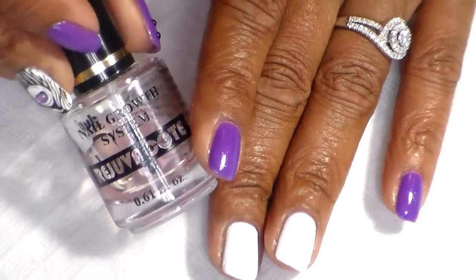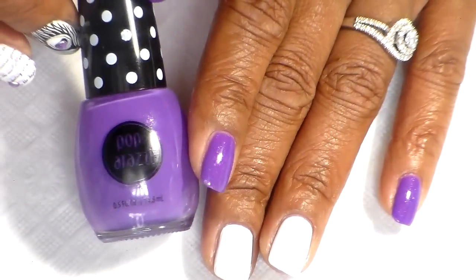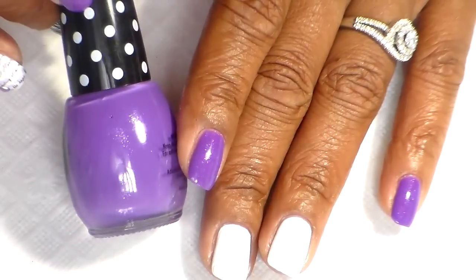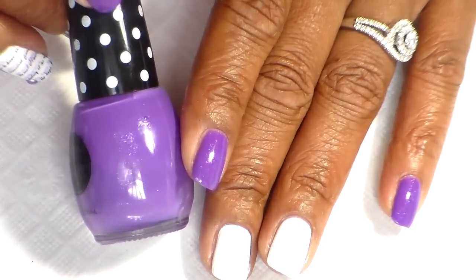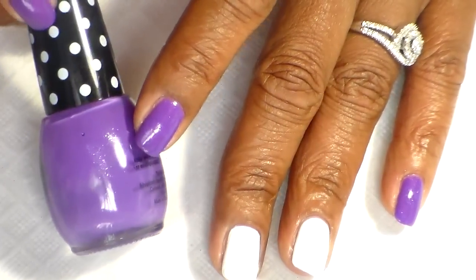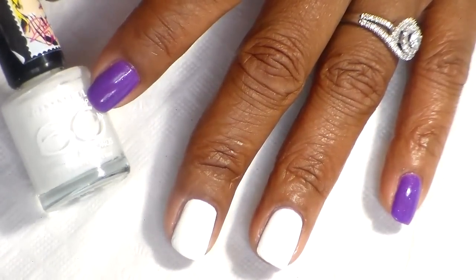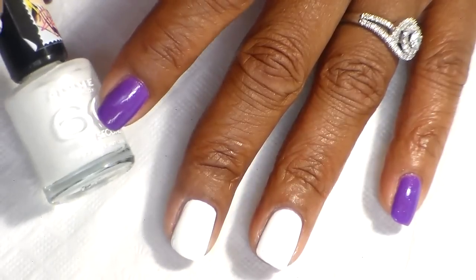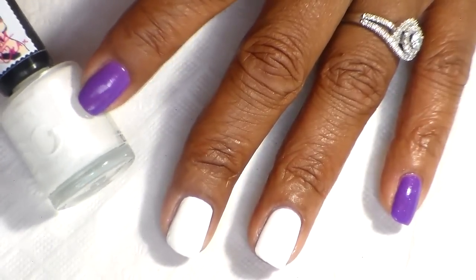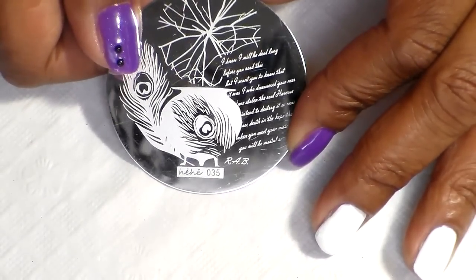First of all, I'm using my Rejuvacote as a base. For my color I'm using Paparazzi, and this one is called Orchid Crush — it's a wonderful purple with silver shimmer in it, very pretty. I'm also using this Ramo London, number 62, and it's called White Hot Love, which is white and also has some shimmer in it.